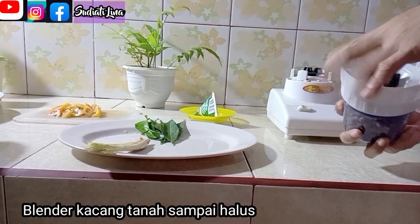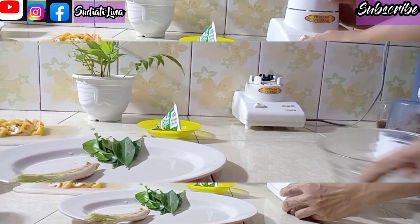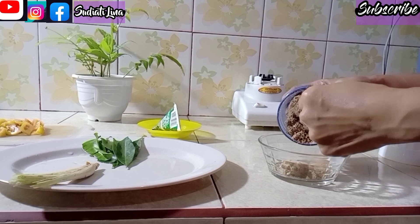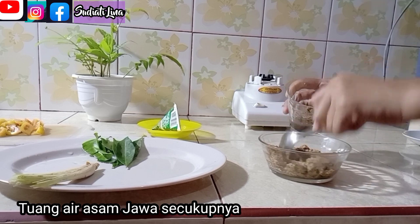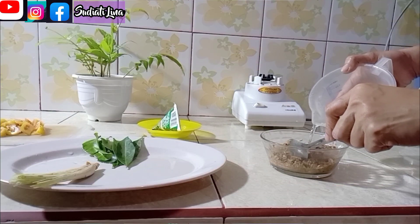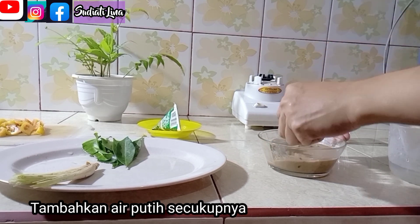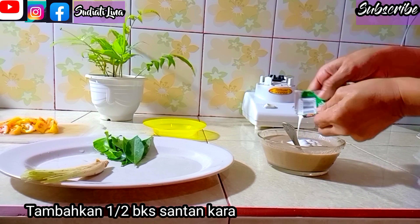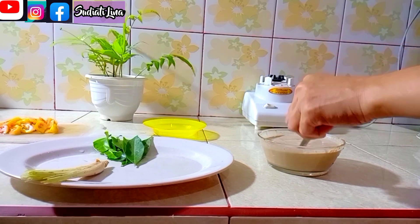Lanjut, saya mau blender kacangnya dulu ya teman-teman, diblender sampai halus ya. Kemudian tuang kacangnya ke dalam mangkuk kecil seperti ini ya. Selanjutnya tuang air asam jawa ke dalam mangkuk yang berisi kacang, secukupnya saja ya. Tambahkan air putih secukupnya, lalu diaduk agar kacangnya tidak menggumpal. Kemudian tambahkan seperdua bungkus santan karah, lalu diaduk lagi agar tidak menggumpal.